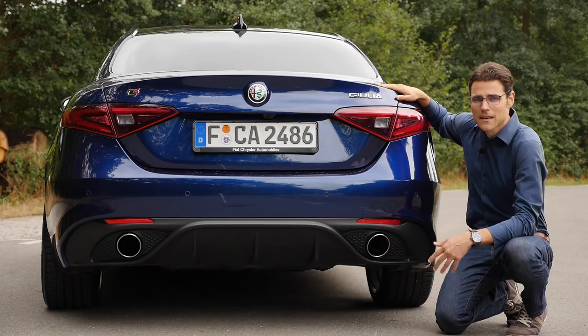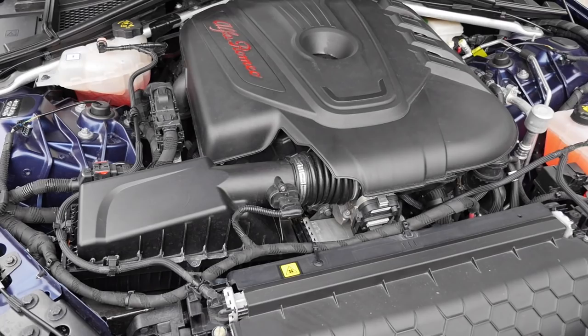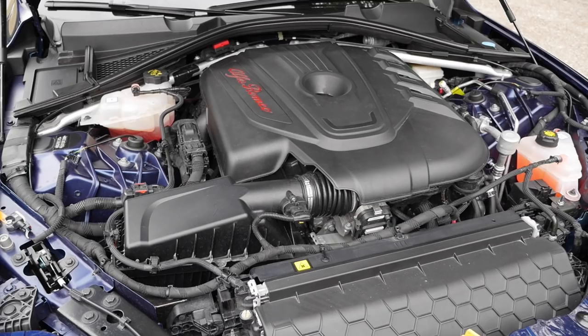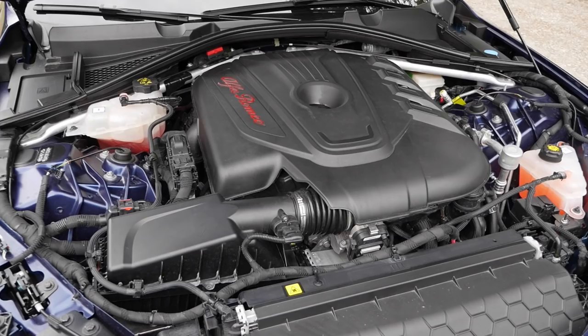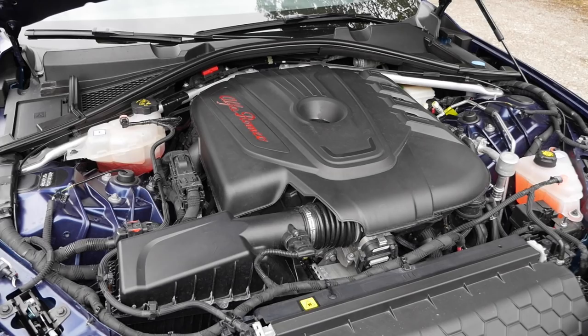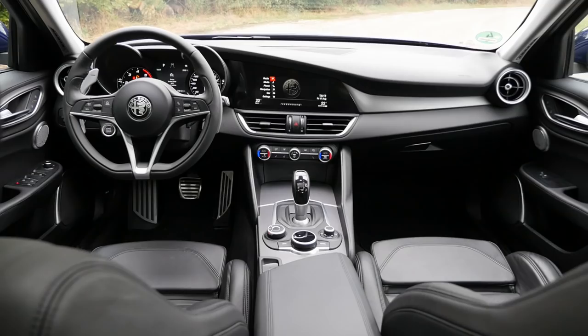Engine-wise, hydraulic struts keep the hood open. You have either a 2-liter petrol engine with 200 or 280 horsepower — the 280 being the Veloce version with all-wheel drive and 5.2 seconds to 100 km/h or 62 mph. There's also a 2.2-liter diesel with 150, 180, or 210 horsepower in the Veloce, combined with all-wheel drive and 6.4 seconds to 100 km/h. And of course there's the 2.9-liter V6 engine with 510 horsepower for the Quadrifoglio.